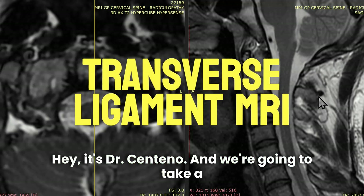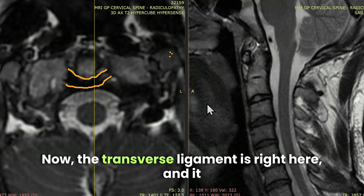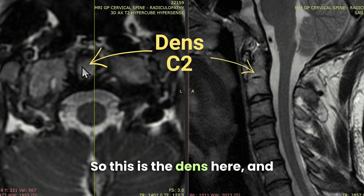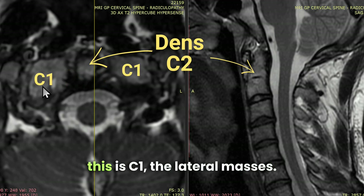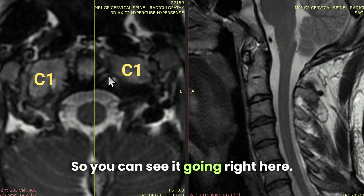Hey, it's Dr. Centeno and we're going to take a look at the transverse ligament. The transverse ligament is right here and it acts as a seat belt for the dens. This is the dens here and this is C1, the lateral masses. You can see it going right here.